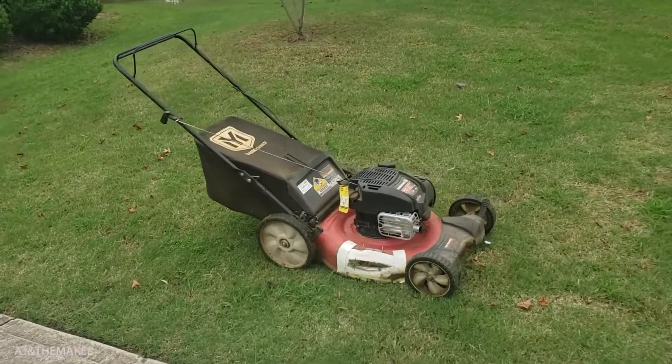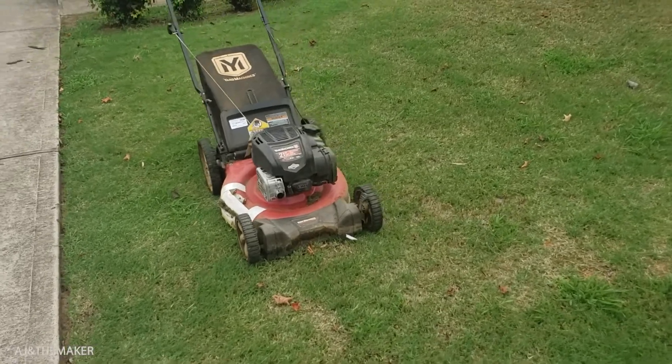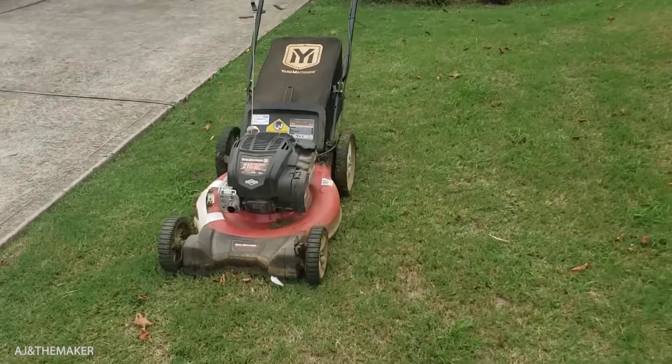Hey guys, Andres here. Today we're going to be doing a tune-up on my own push lawnmower. This will be the first time after four years since we bought it.